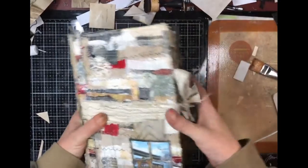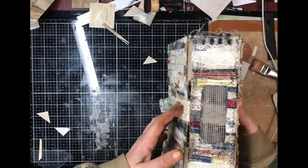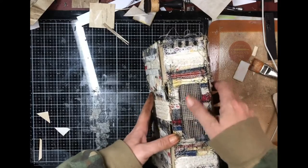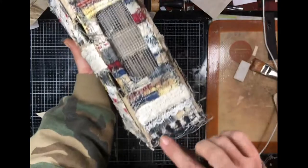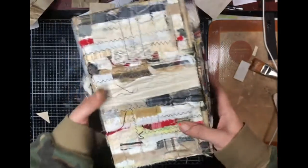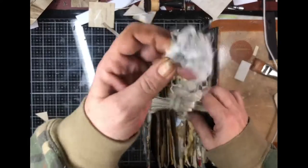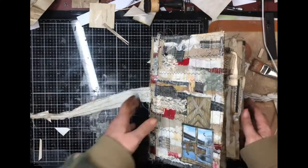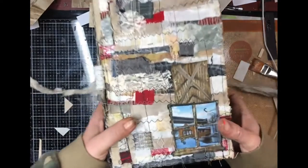All right, here she is. The spine is three inches — this is a see-through spine, or an open spine, with removable signatures. Each signature is removed and tied like this, and then it opens up.